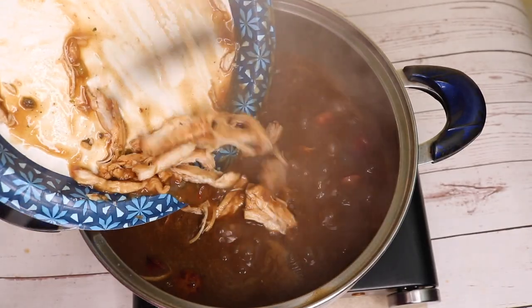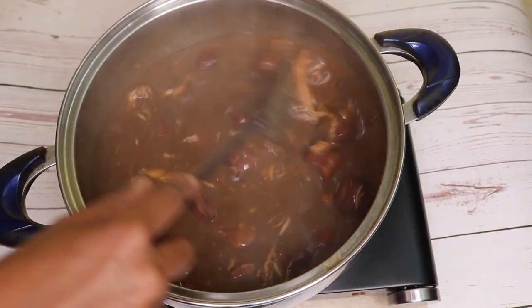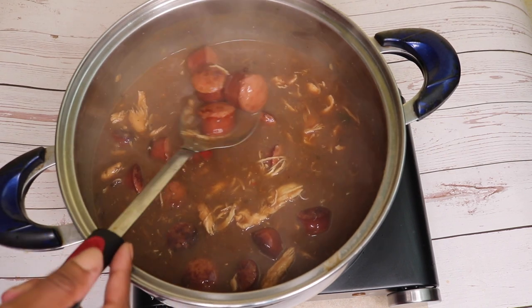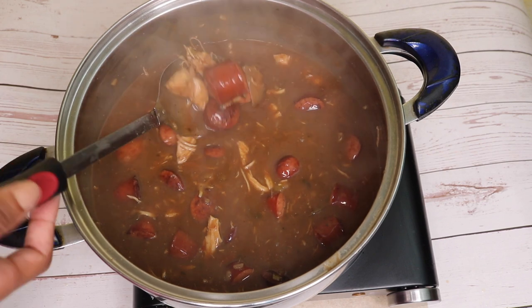And now I'm going to let this simmer for about 25 minutes and then I'll show you the final results. After simmering, I decided to cut up my chicken and put it back into the pot. And here's my final results. Off camera, I added a tad bit more salt, Slap Ya Mama, and a pinch of sugar. Thank you so much for watching Danielle D'Andra's kitchen.